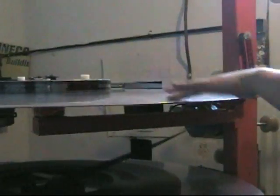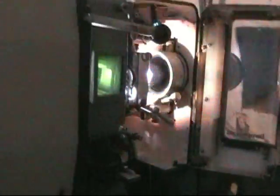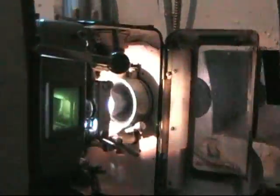I'm going to run it for a few seconds and let you look at it. This is where the film goes through. If you look in here, there's the light with the film going through and the sound down there. And then if you look through the window, there's your screen.